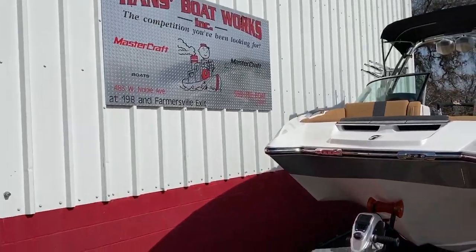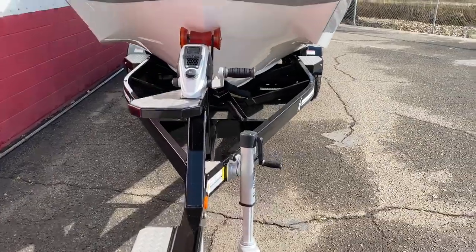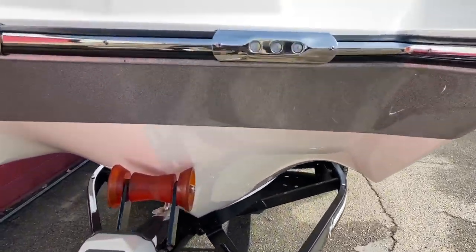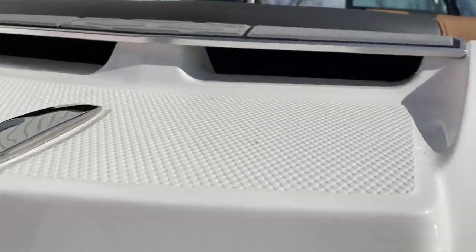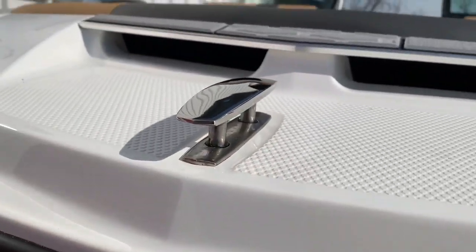This is Hans with Hans Boatworks showing you the outside of an X-24. We've got a step up on the front of the trailer here to get you into the nose of the boat easily. It's got built-in lights into the railing, air vents up in the nose, and a center cleat pop-up — the boat's got them throughout.